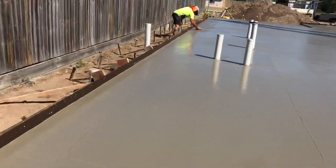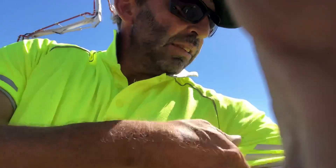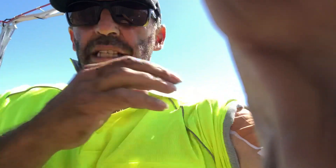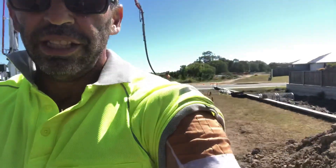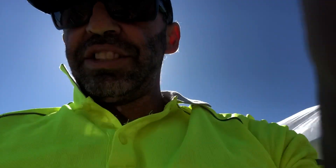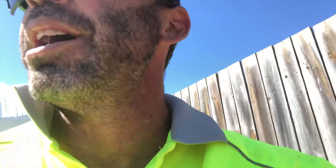Ended up being pretty good. You can see my shoulder is fully wrapped up. I went to the chiropractor and physio yesterday and they said I tore a muscle in my shoulder. I'm spewing, but shit happens, I'll work it out. It still works a little bit so I screeded — that's the main thing. I can still do my job.